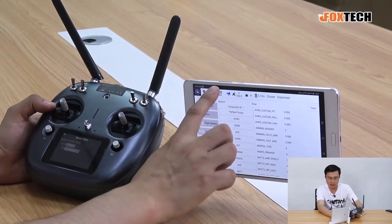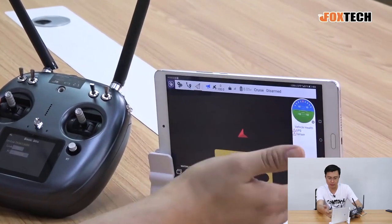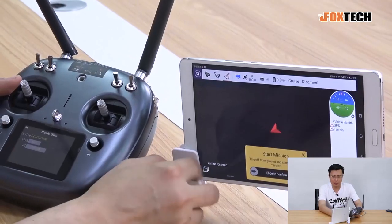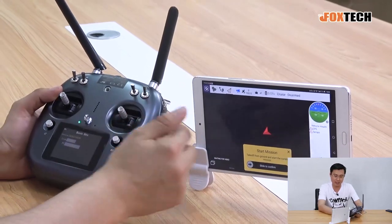Everything is visible here — we can see all the position and attitude of the plane. It's all connected and all set. If you want to see video, there is also another version, the DX10, that can show video, but that's a later product.